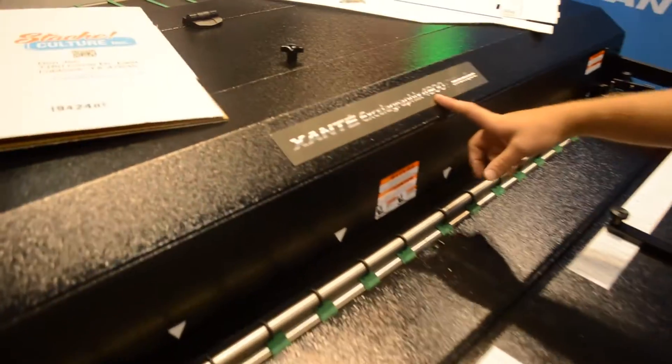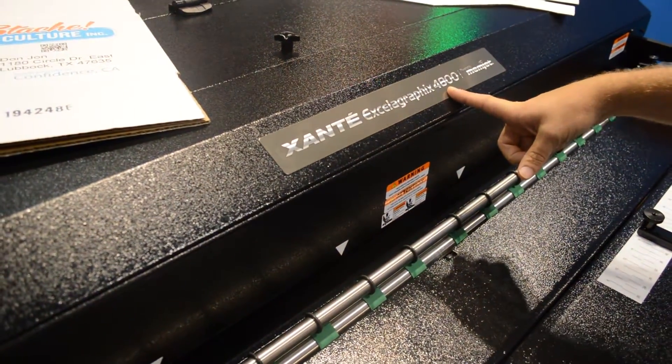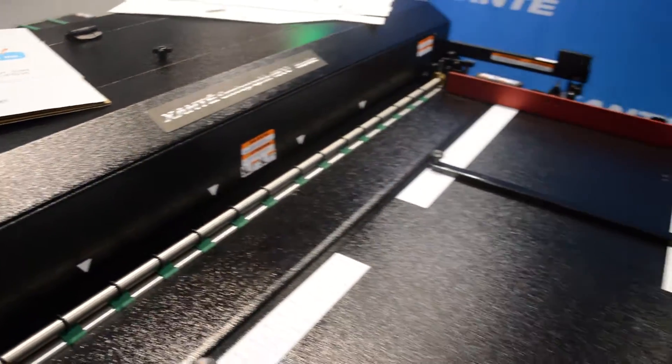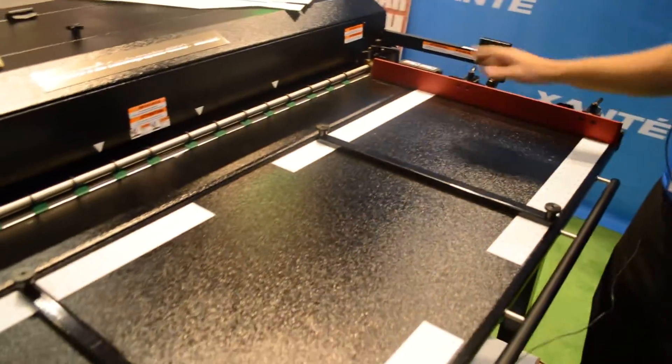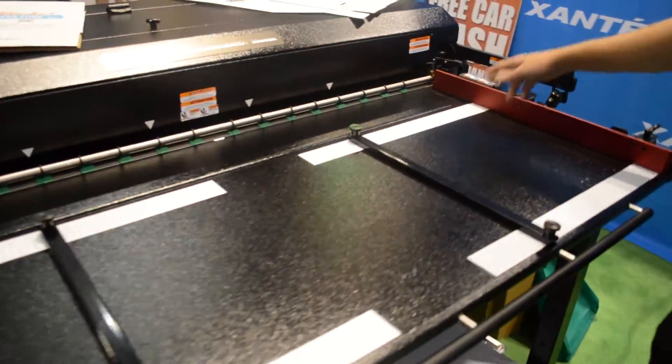I'm Josh, product specialist for the Xceler Graphics. I'd like to talk about what's new. We are now the Xceler Graphics 4800. What that means is we can now accept a 48-inch wide sheet, compared to previously it was only a 42-inch. So we've extended the input table — we can go up to a 48-inch.